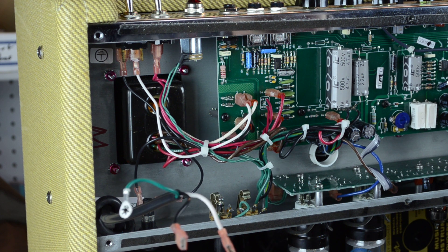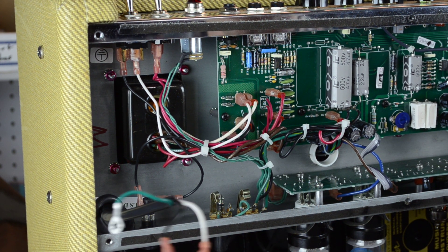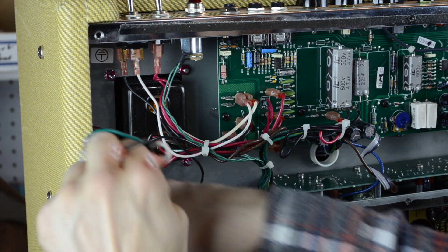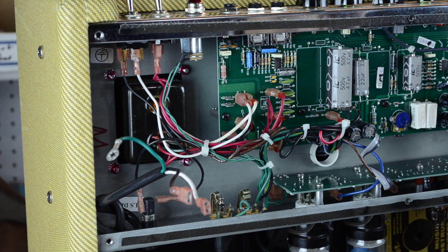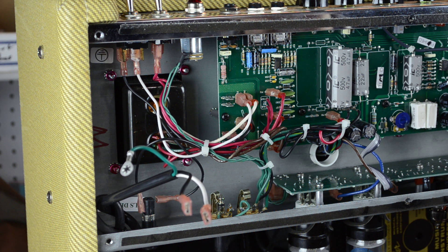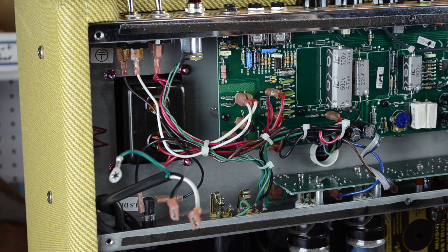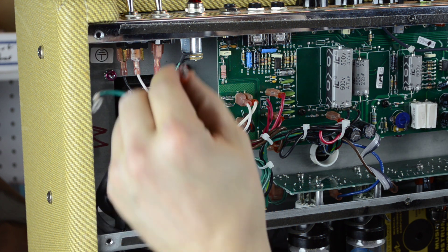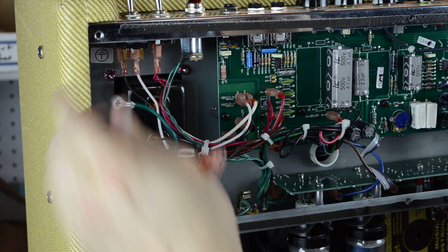Now no matter how hard that gets pulled on, unless you break the whole amp apart yanking on that cord, it's never going to come down low enough to get into any trouble. This also is useful if you wanted to put a real long cord or shorten your cord — this is the way to do it. You could cut it shorter and just put new spade connectors and a new ring connector on.